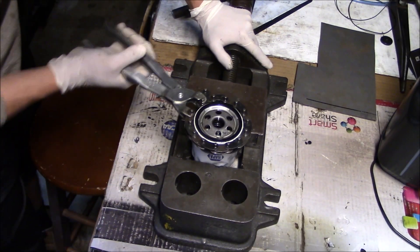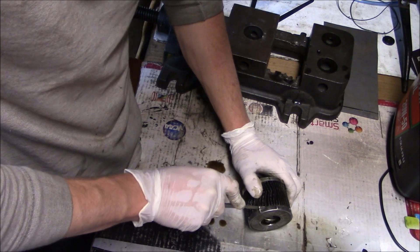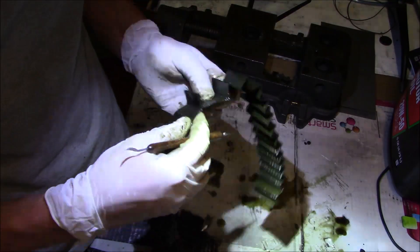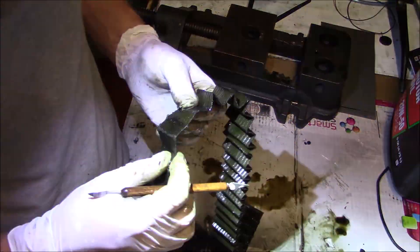It doesn't show up that well on camera because some of this is bubbles, but in the bottom of the pan there is a little bit of metallic particulate — a little bit of sparkle in the bottom, but nothing crazy. I got a small collection of shinies there, nothing too crazy, and honestly it looks way better than I thought it was going to, especially since I didn't flush the old oil cooler all the way out.